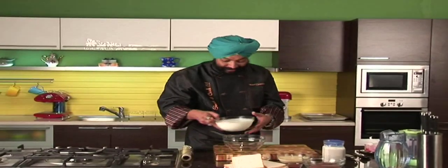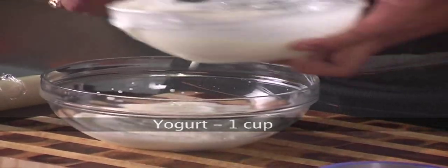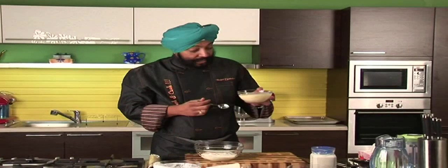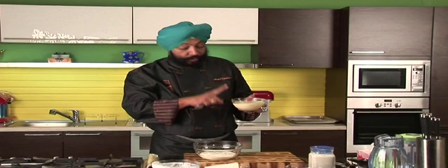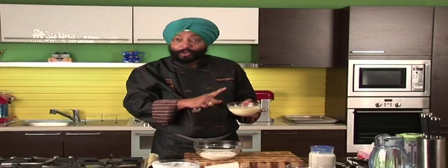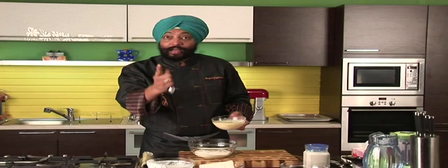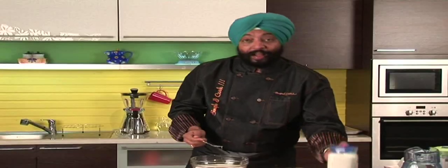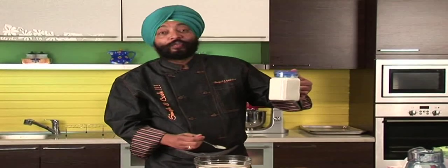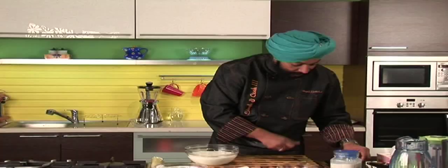I have got here yogurt, one cup in a bowl. Now this condensed milk is the one that you get in the market in small tins. This condensed milk has sugar, so no sugar required for this dessert. So one full tin of condensed milk in one cup of yogurt — nice and thick condensed milk. One cup of full fat milk. There goes full fat milk in this.